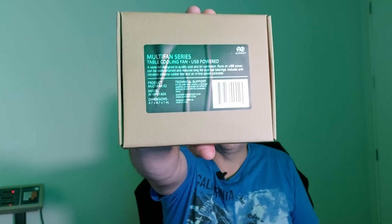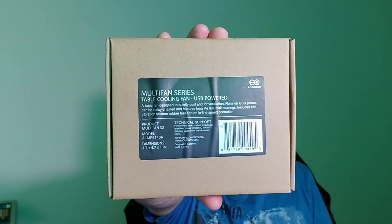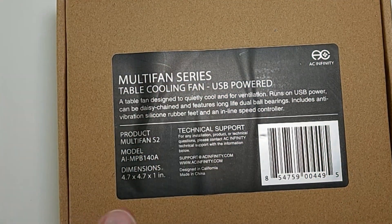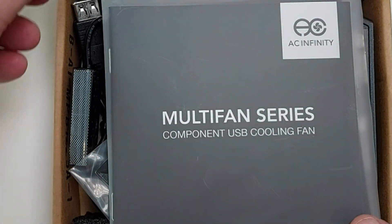In my hand is an AC Infinity 120mm USB blower fan. AC Infinity describes this as the multi-fan series, and this is a blower fan. All the air is intaked through the fan and then blown out through a blower.